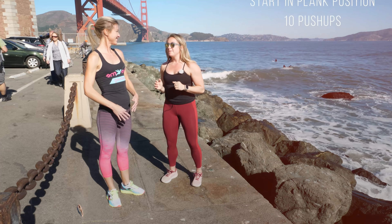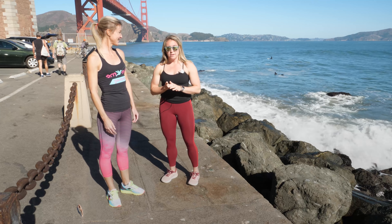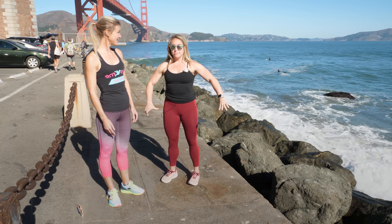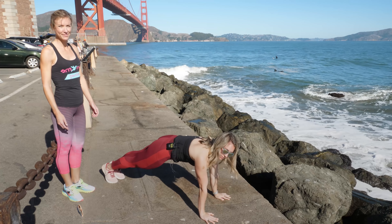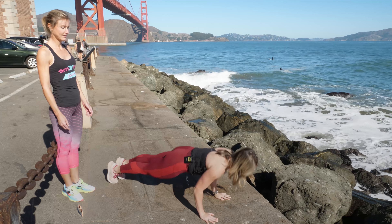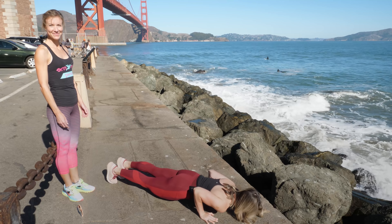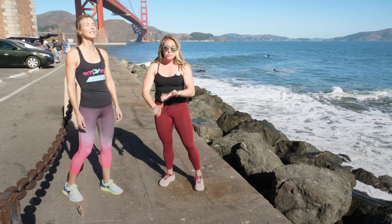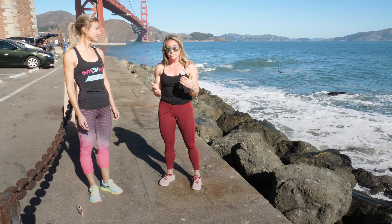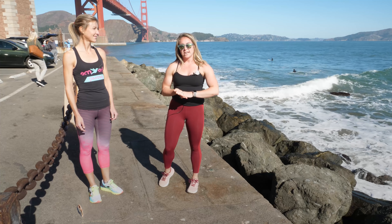The final version — which I'm not even going to make her do today — is going to be a strict push-up. Eventually I hope you work up to this. I'm going to go down into that plank position, keep everything tight, rock forward with elbows in, and press up at the top. You're going for 10 reps here — that's all I care about, working on that push-up for 10 reps.